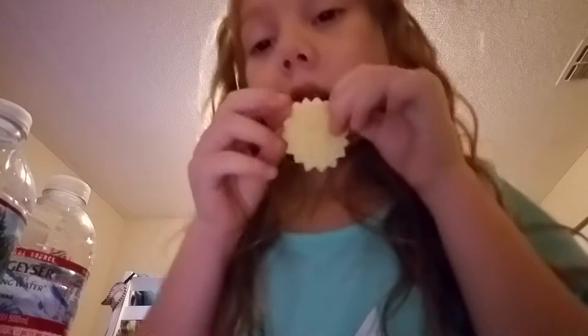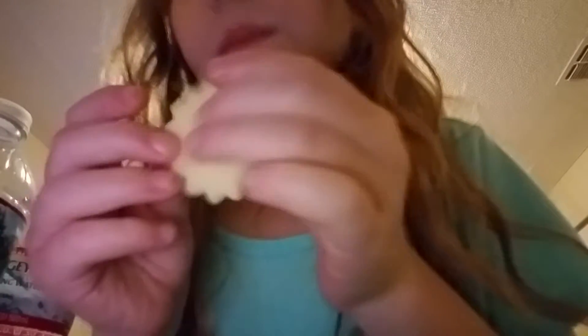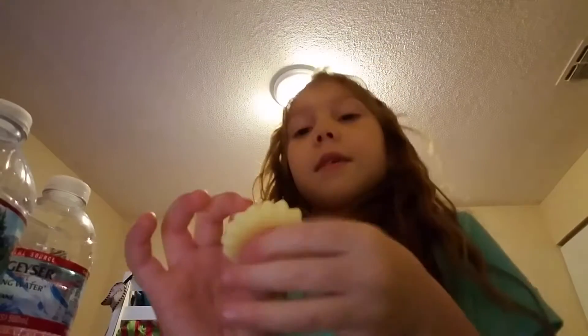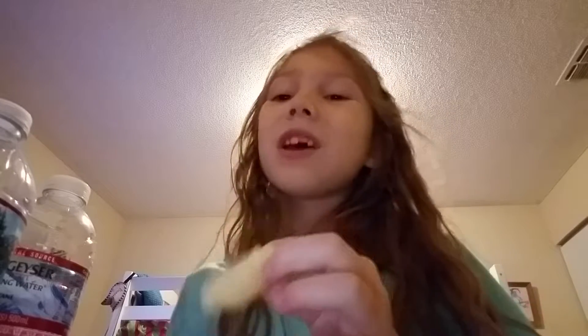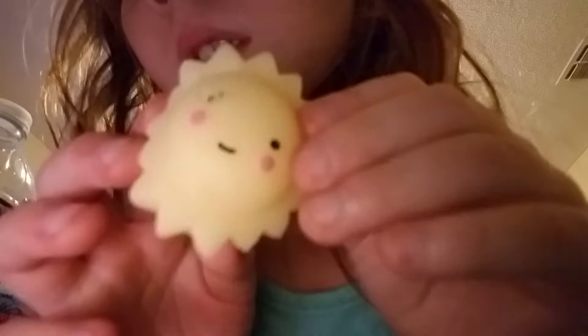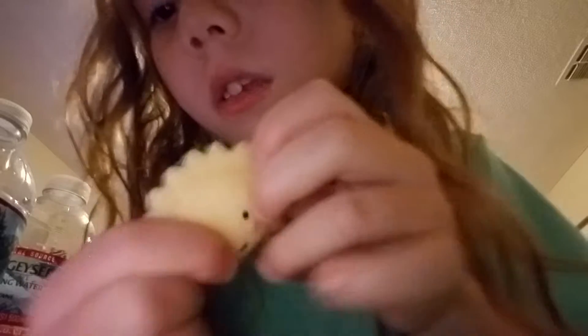If you squish it — three, two, one — ta-da! This is the sun. It has rosy cheeks, black eyes, and a black mouth. So here's the eyes, here's where it squishes, and here's the mouth.